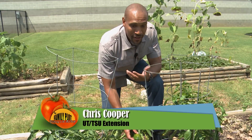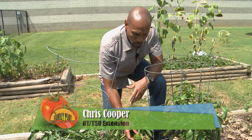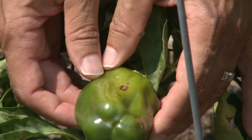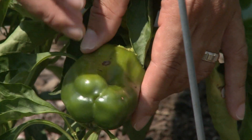The spores are flying around in the air. They could be in the ground. Any time it rains or you water, the spores could splash up, get on the fruit, and actually get on the foliage too. But on the fruit, it actually starts to form this lesion.